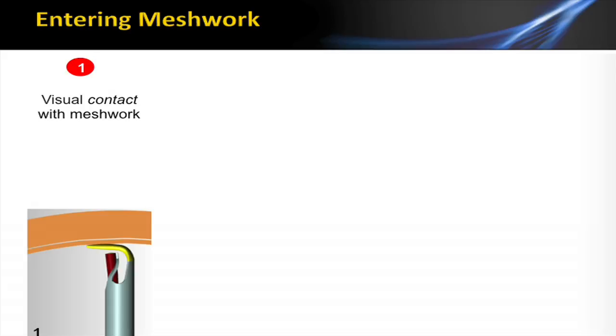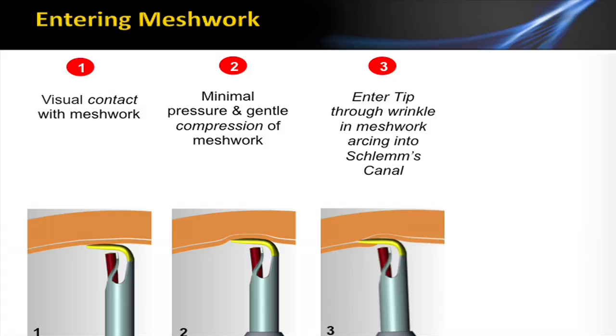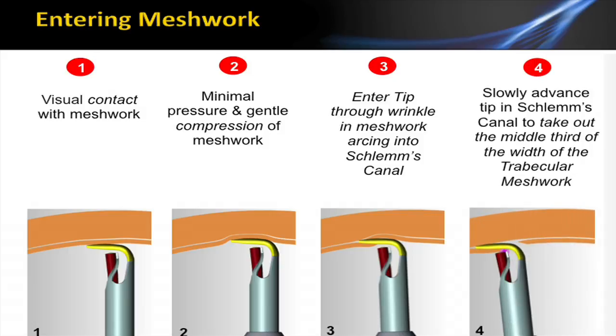When you're entering the meshwork, this is probably the trickiest part of the procedure. Step one is advancing the probe all the way across the angle and seeing the probe touch the trabecular meshwork — you've got visual confirmation of contact. Then you're going to apply some pressure and gently compress the trabecular meshwork and Schlemm's canal, so you're dimpling that tissue. Next, you're going to slide it over to the left so you can actually enter Schlemm's canal, and once you're in, you'll slowly advance it. You want to aim for the middle third of the trabecular meshwork.